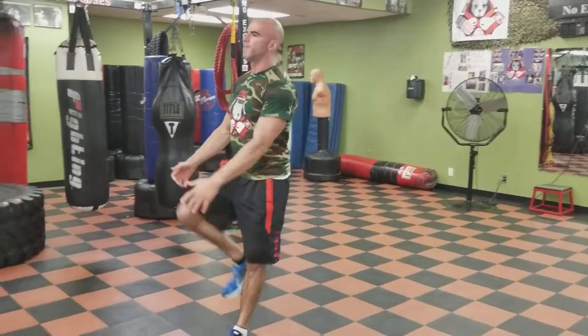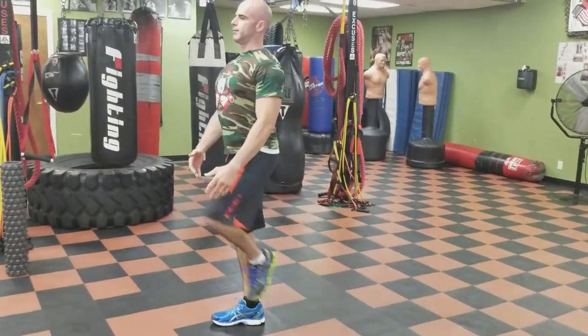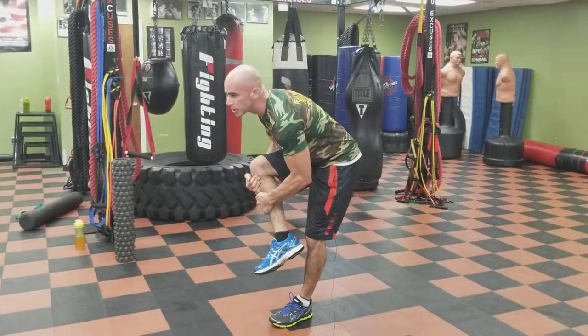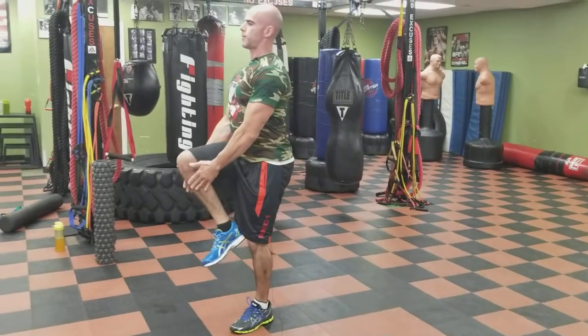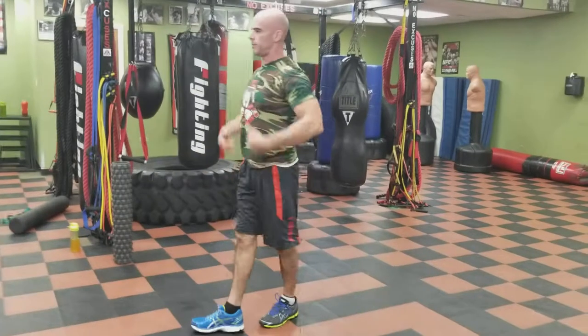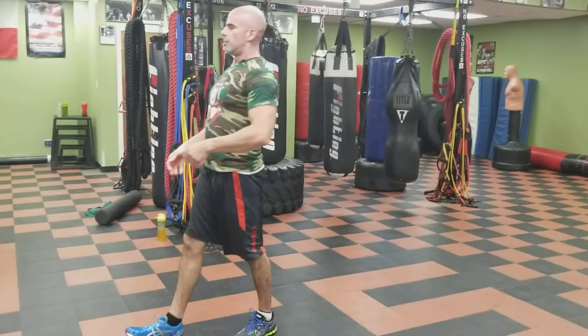Now we're going to go forward with knee hugs. Knee hug up to the chest and step down. Look — my chest is lifted the whole time. I'm bringing the leg to my body; I'm not bringing my body to my leg. You'll see people straining their back, all over the place. However they can manage — if they have to grab a pant leg, that's fine. Whatever they have to do: stand straight up and bring the leg up to your chest, stepping forward.